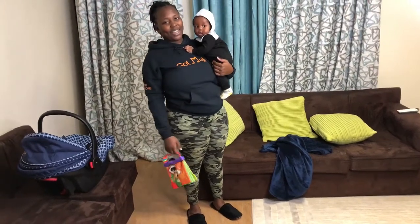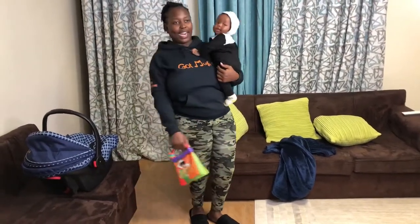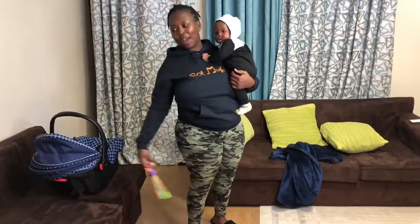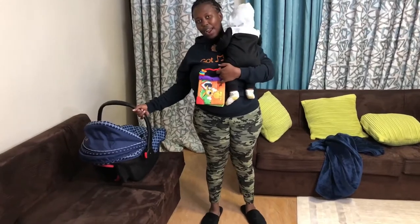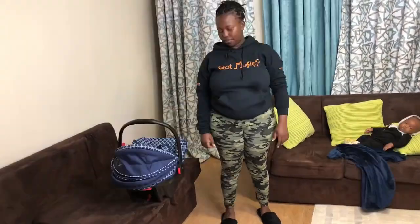Hello guys, welcome back to our channel. Today we are back with another awesome video. I'm going to show you how to use a baby carrier the correct way of carrying it. So let's get right into it.